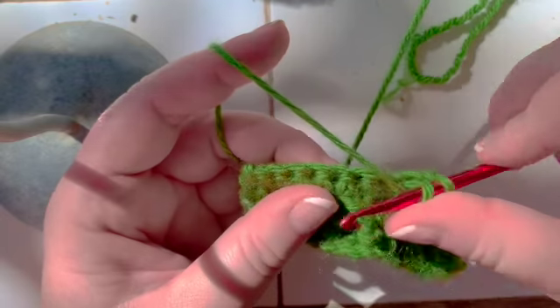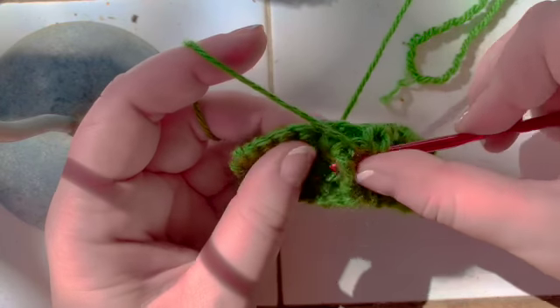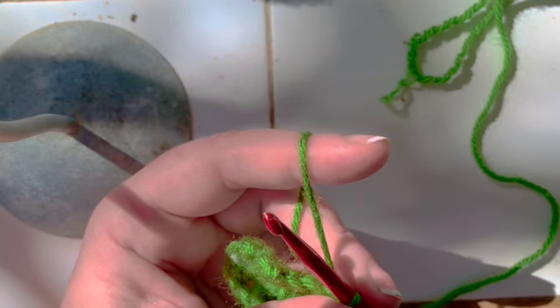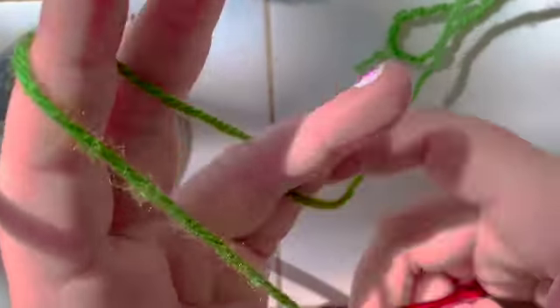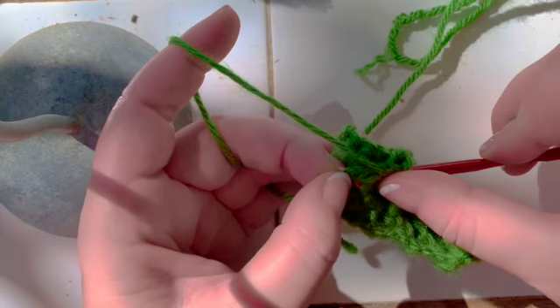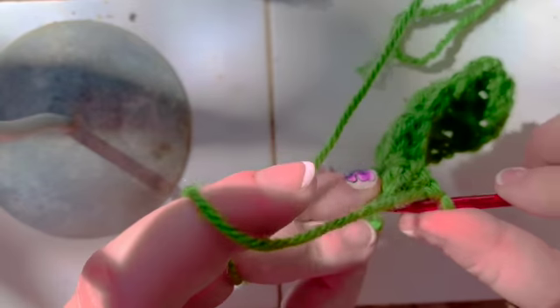Single crochet in the next stitch. Again, front post double crochet around the stitch that's on top, and front post double crochet around the stitch that's on the bottom. This is where you start talking about front, front, front, middle, middle. Single crochet. This is the stitch that's on front. This first stitch that's on top is in the front. The stitch that's between the front and the middle is the front middle, and you stick your hook there. And again, skip two and single crochet in the last stitch.